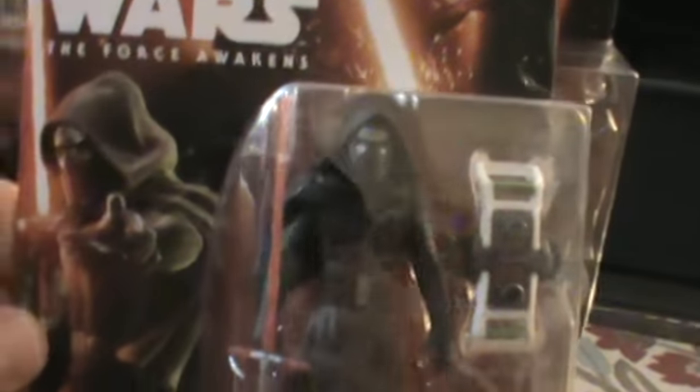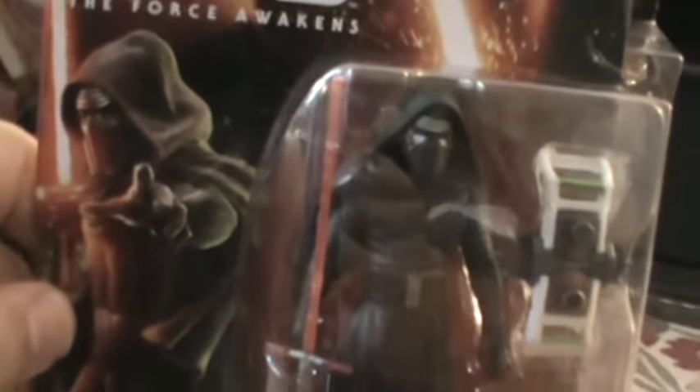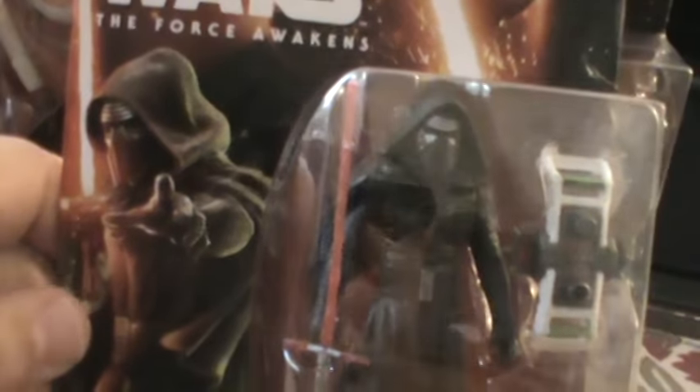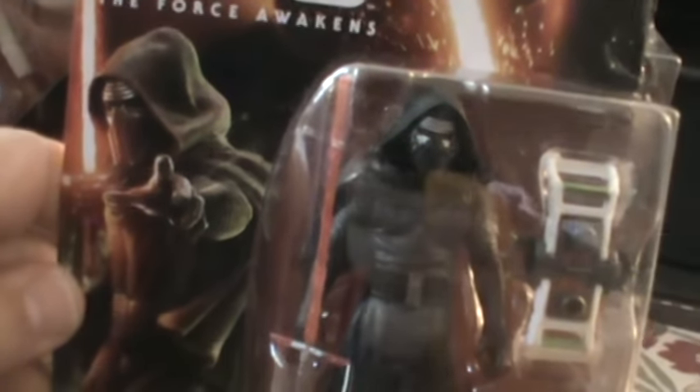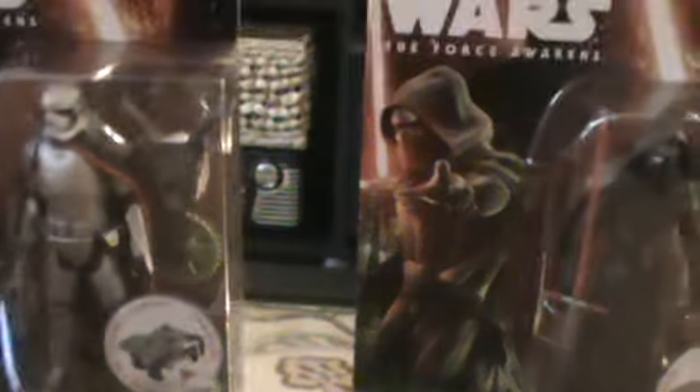And finally, of course, I had to get Kylo Ren — the mysterious Sith. I don't know if he's a master, but he's the red lightsaber-wielding bad guy. So these are the basic figures — these are the three and three-quarter inch ones.